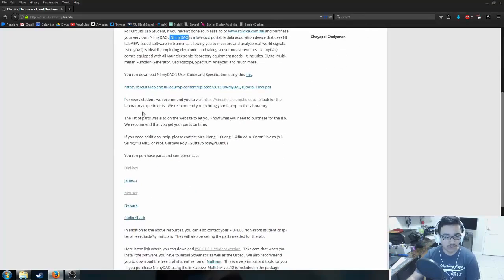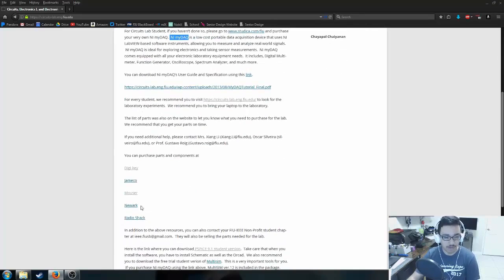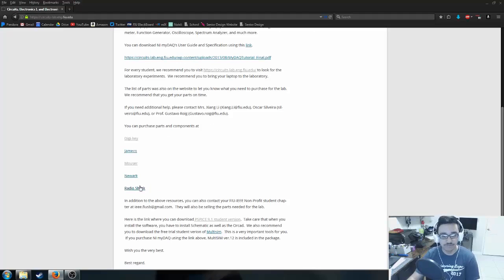The page includes a list of different vendors. I would avoid Newark, also known as element14, and Radio Shack — they charge a lot compared to vendors like DigiKey and Mouser. Jameco can be a bit more expensive too, so you'll generally want to bias towards DigiKey, and if a part isn't available there, go to Mouser. You'll get a much better price at these two vendors, and sometimes you'll find amazing deals on Amazon as well.